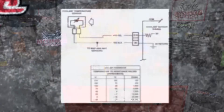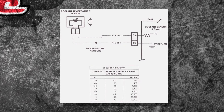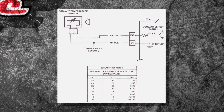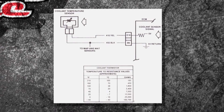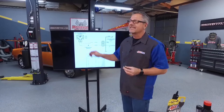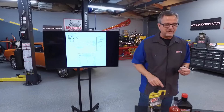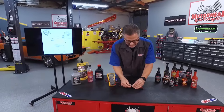How does it work? Well, I can explain it to you right here. The computer actually sends out a signal — you see the five volts up there on the yellow wire? It's actually coming up here to the sensor, and then it returns back to the computer. Now, the cool part: it could be a negative coefficient thermistor or a positive coefficient thermistor. It changes the resistance, and the resistance then varies the voltage returning back to the computer. Pretty cool, and that's how it works.